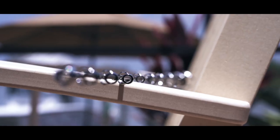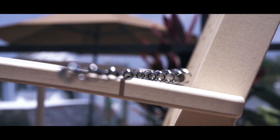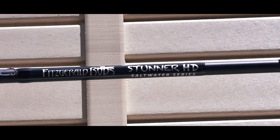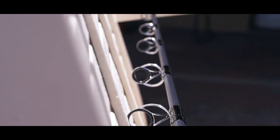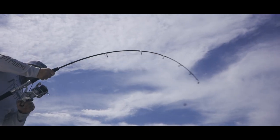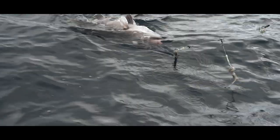A few years ago, Trevor Fitzgerald reached out to me to help him design an offshore series of rods. I've been offshore fishing my whole life. Now I'm fishing about 300 days a year, probably about 100 of them offshore. So we came together and we've been prototyping and testing these rods for well over a year, finding some of the best blanks that can fit multiple different criteria.